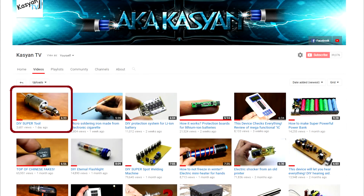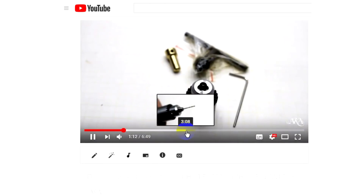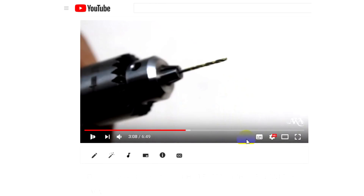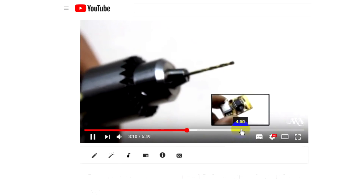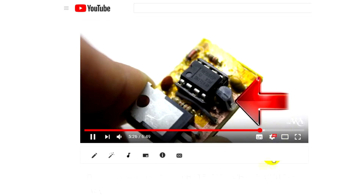Hi friends! I uploaded a video about the process of making a portable drill and today we will try to finish what we started. By the way, the link to the first part is in the description. I advise you to study it in order to understand what it is about.